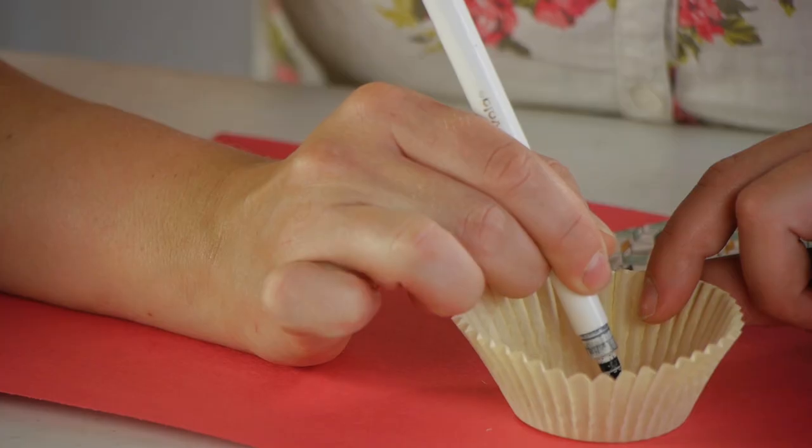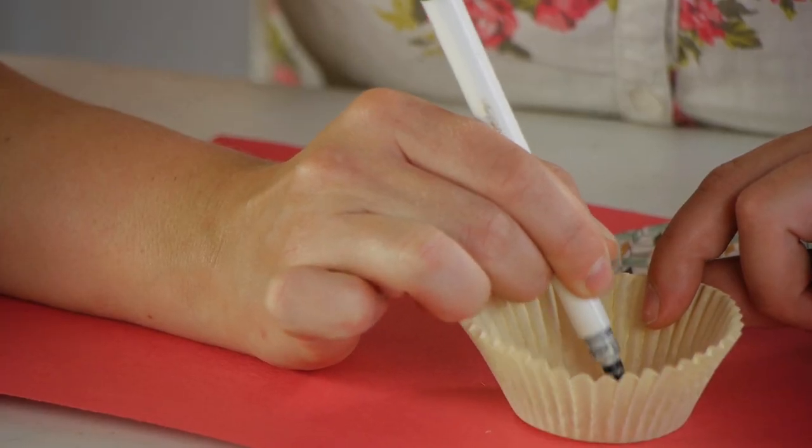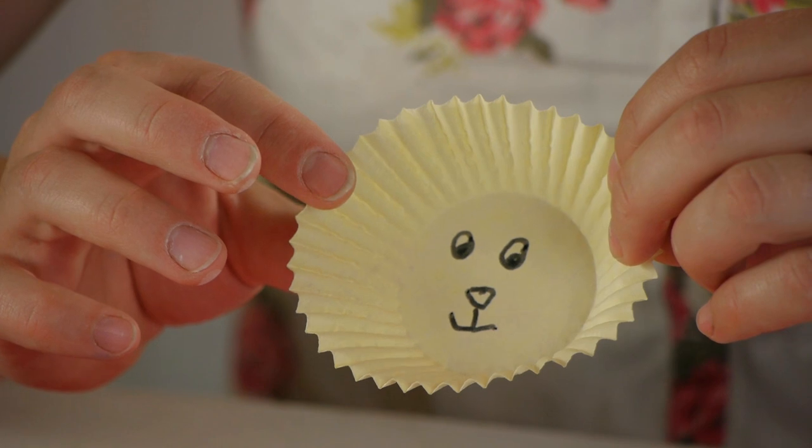The cupcake liners are going to be the lion's face and mane. So before you do any gluing, have your kids draw the lion's face on the cupcake liners.